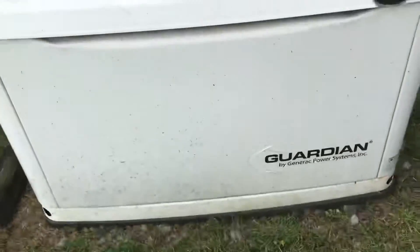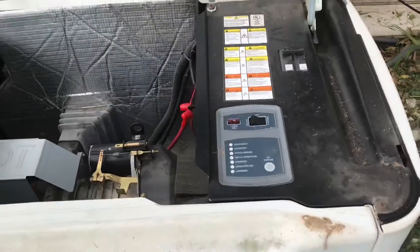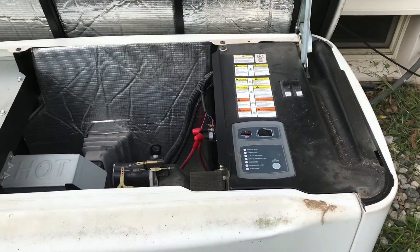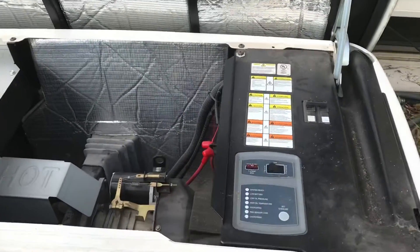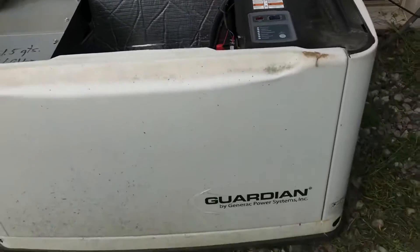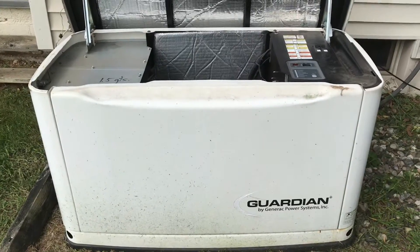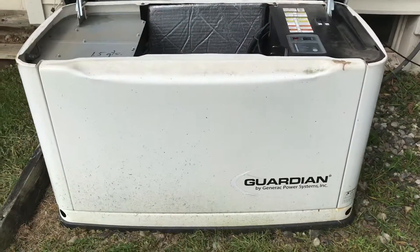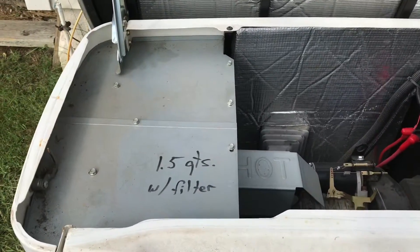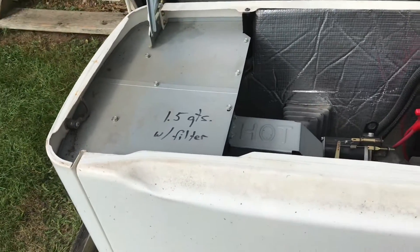First step is to start the motor. It's good to let it run for about 10 minutes at least to get the oil nice and hot. This particular model takes one and a half quarts with a filter — I marked that so I know every year when I do it what it takes.